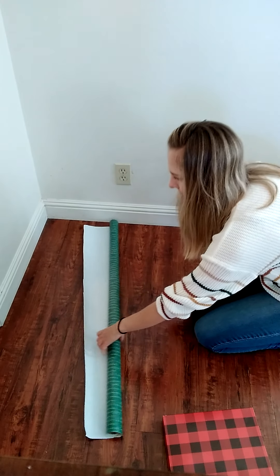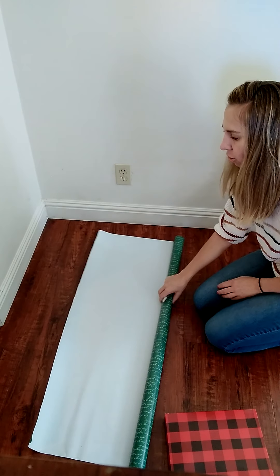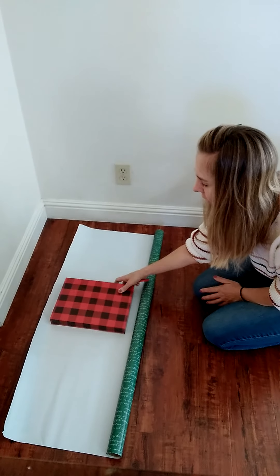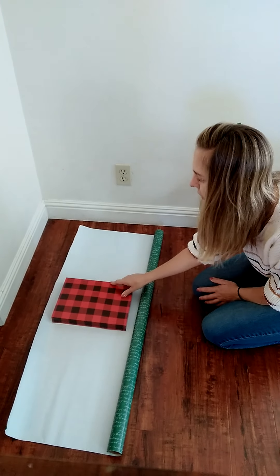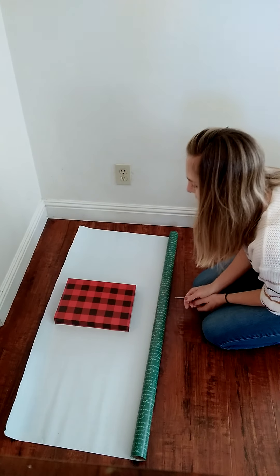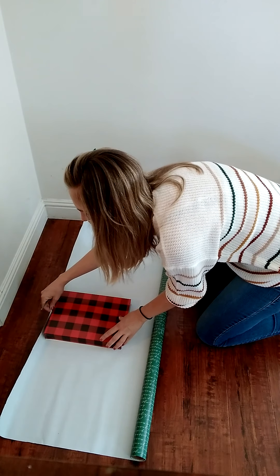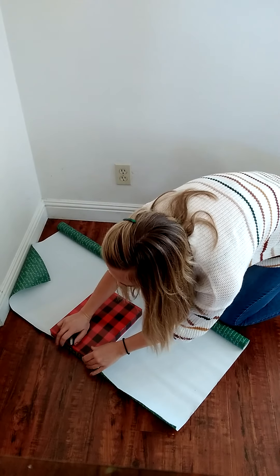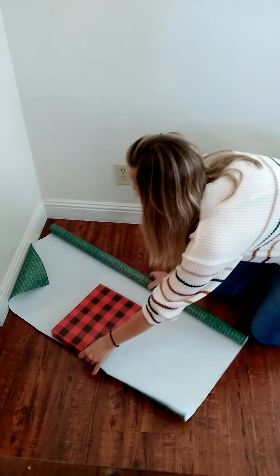I'm putting everything to the side except for my paper at first. What we need to do is make sure that we have enough paper to cover the item. Since mine is so long I'm actually going to wrap it not this way but this way. I'm going to make sure that I have enough paper here to come up to about half of the box. We need to cover at least half without too much extra.